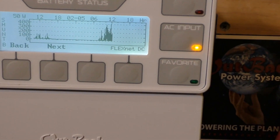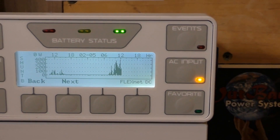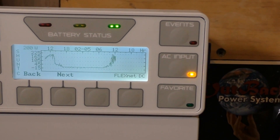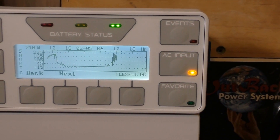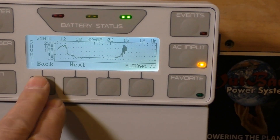Shunt B is going to town. Shunt C is the Midnight Solar Kid — doing a great job.